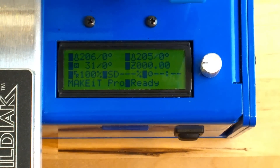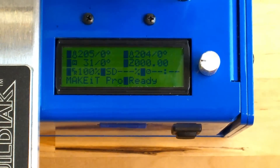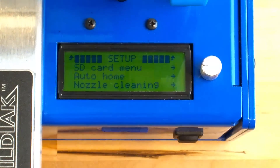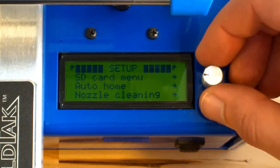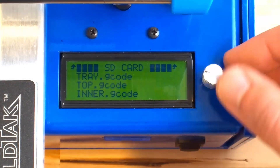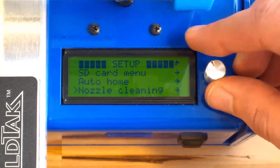We access the main setup menu from the status screen by pressing down on the control dial. Turn the dial to highlight our desired menu item and press down again to select. To return to a higher level menu, select the menu name indicated in all caps at the top of the list.